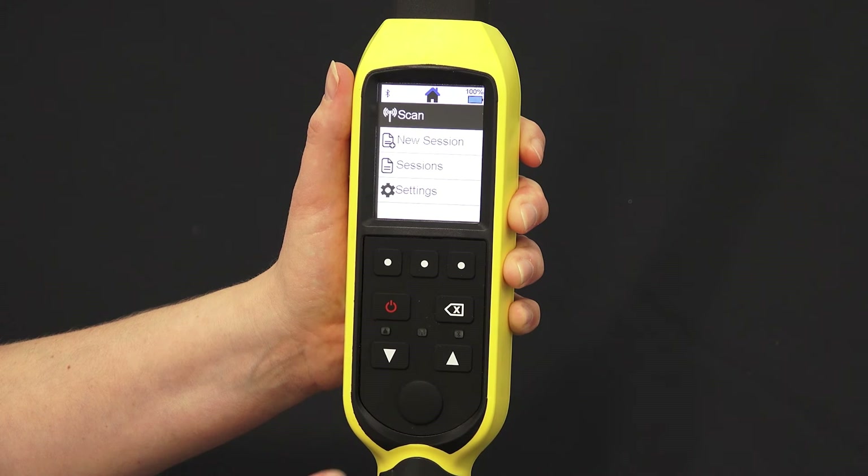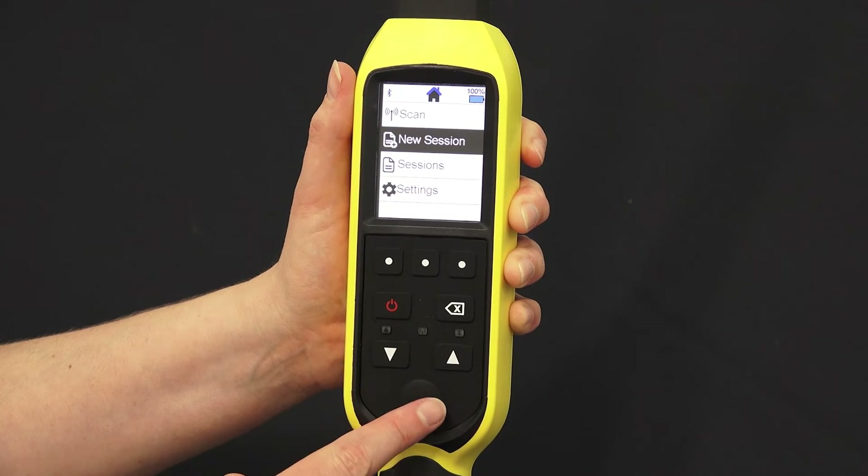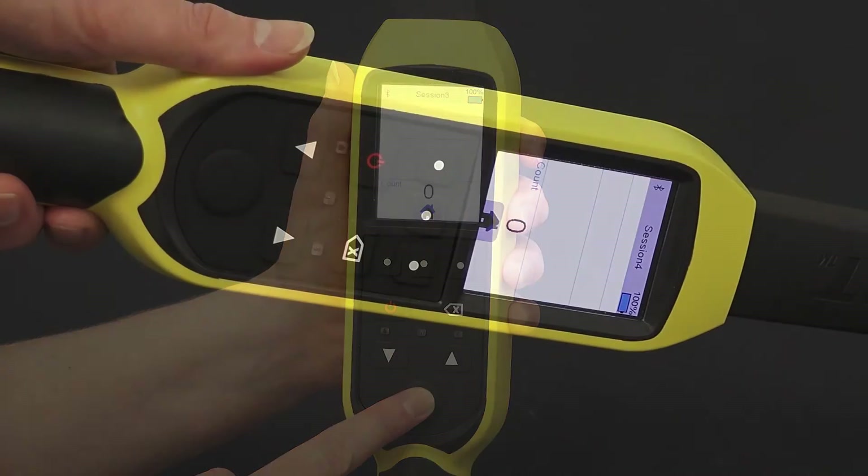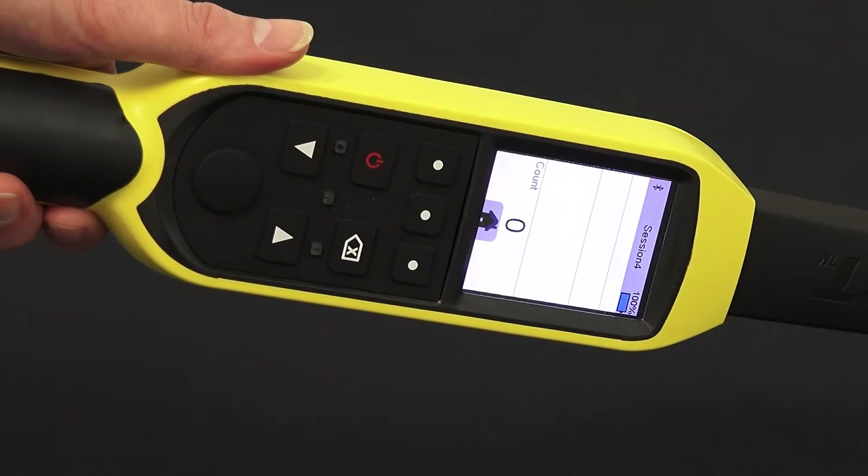Let's look at how to scan tagged animals. To start a new session, press the down arrow and then the select button. Now press the select button when you're close to the animal's tag.